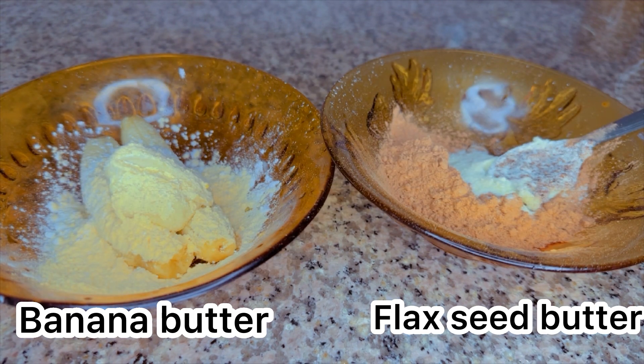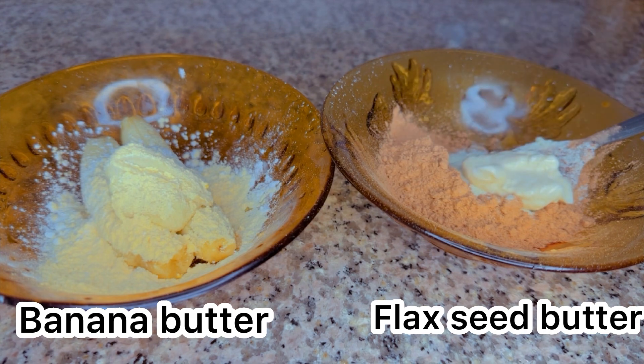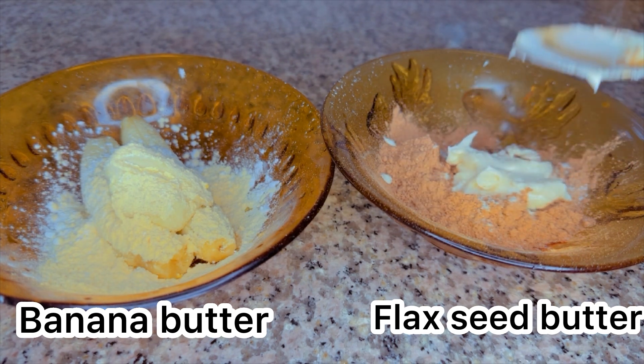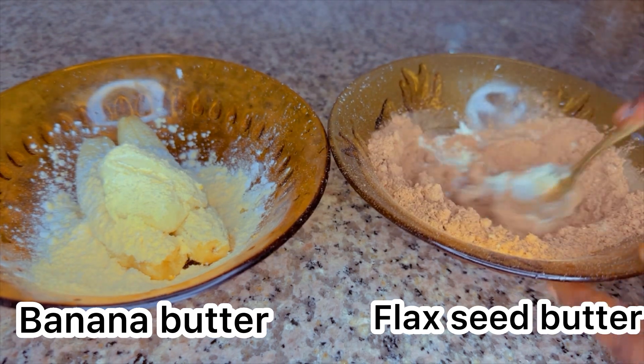So this is for the two-set: we are making the banana butter and the flaxseed butter. It depends on what you want to achieve or what you want to gain with these butters — you can use any of them. I just added more kawagi to my flaxseed plate, and I'll blend it till smooth. Now let's move to the third and fourth batch.